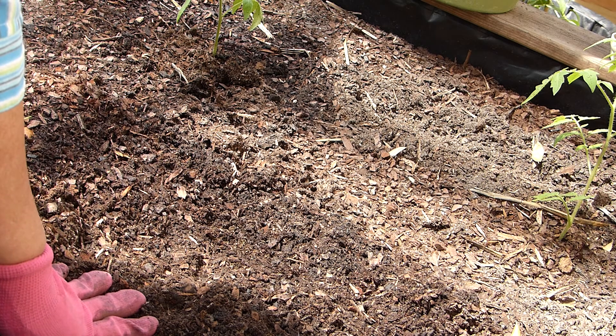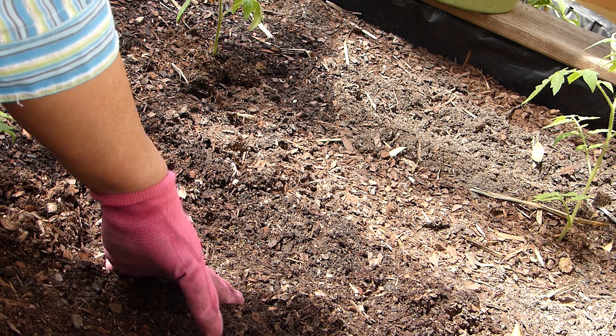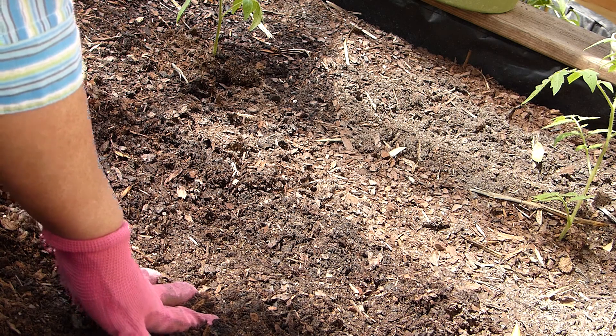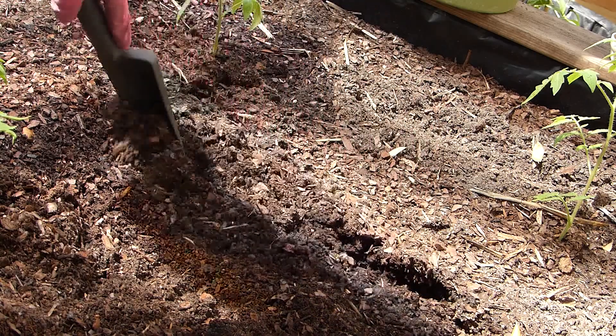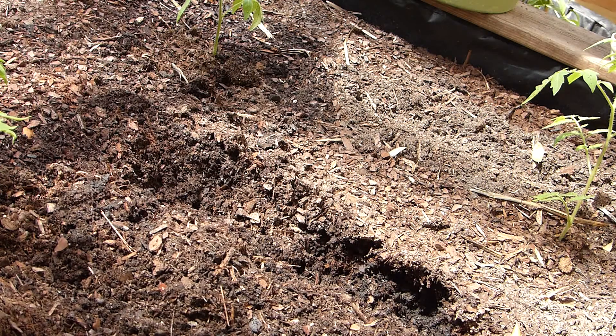Besides when I dig the hole to plant my tomato, I'll probably add a little more — about a teaspoon of bone meal. Let me show you several ways I could plant a leggy tomato.